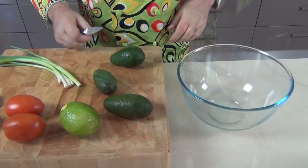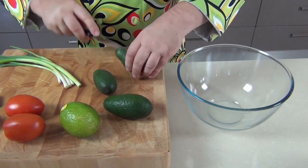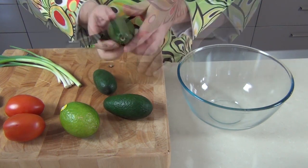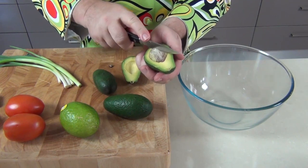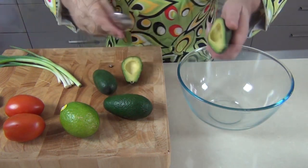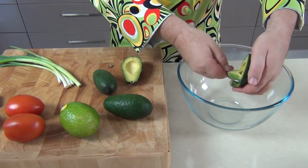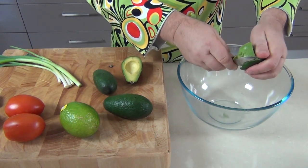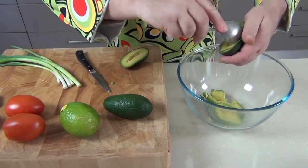I'm going to start with these delightful little avocados. I'm just going to cut them through the center and then give them a little twist. There's the seed inside — a little chop in there and pull the seed out of the middle. Then all we're going to do is take a spoon and scoop the flesh out of the avocado straight into our bowl.